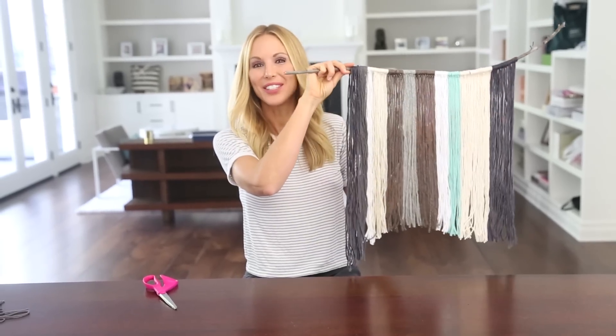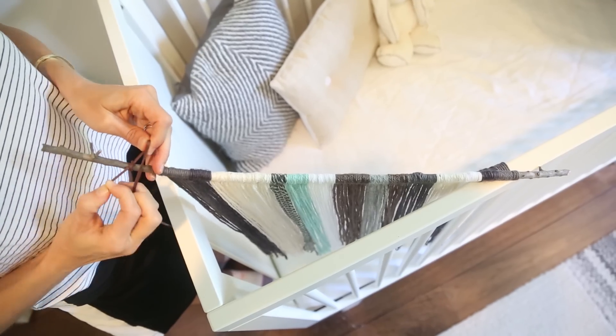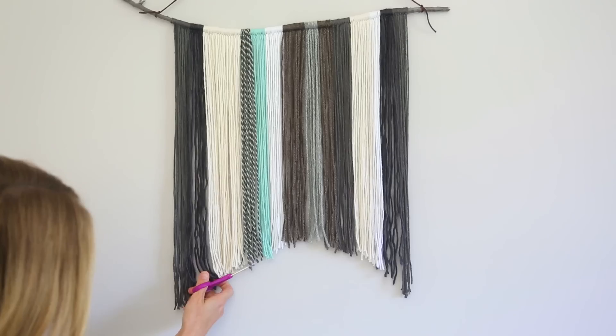We're finally done. All we have to do now is attach the strap to hang it, and once it's hanging it's really easy to go back and trim any loose edges.